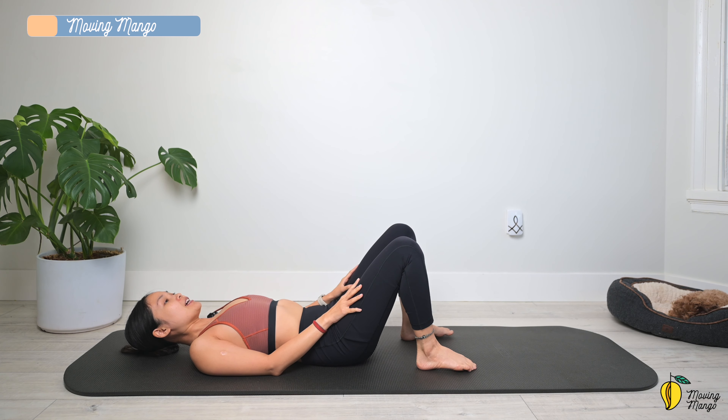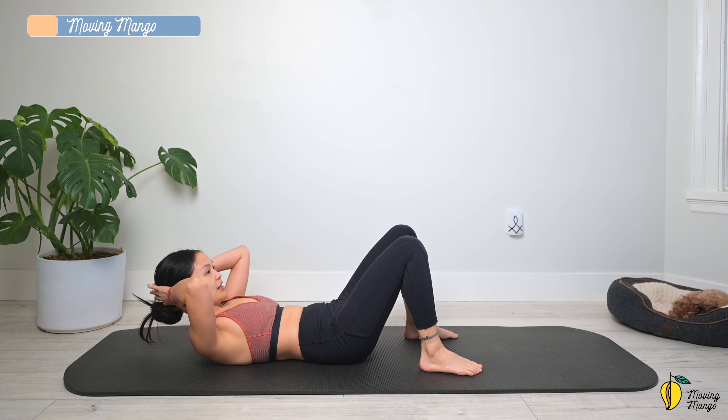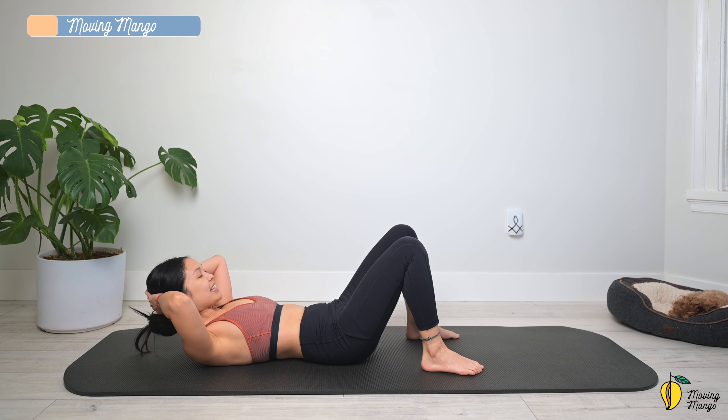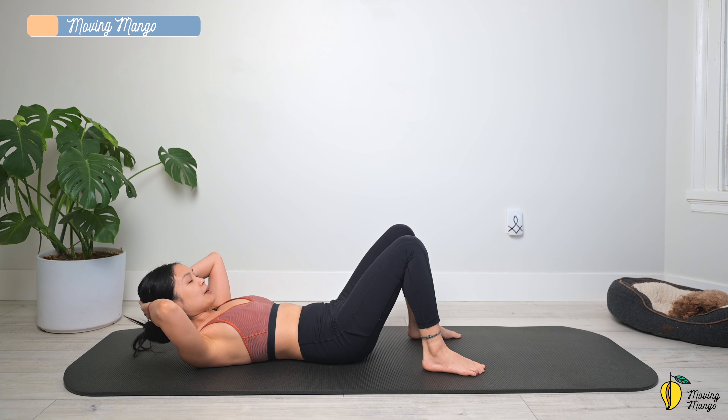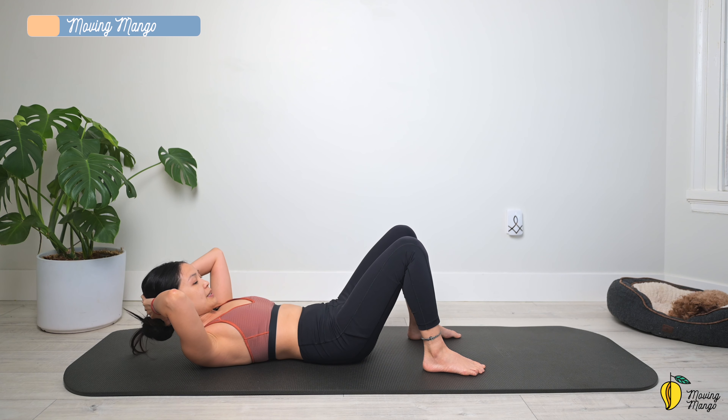Press your feet down. Nod your head — lift your head off the mat and use your hand to support your head. Open your elbows wider. Now press your feet and press your lower back down to the mat. Inhale, exhale — try to reach higher and then come back. A couple more times here.